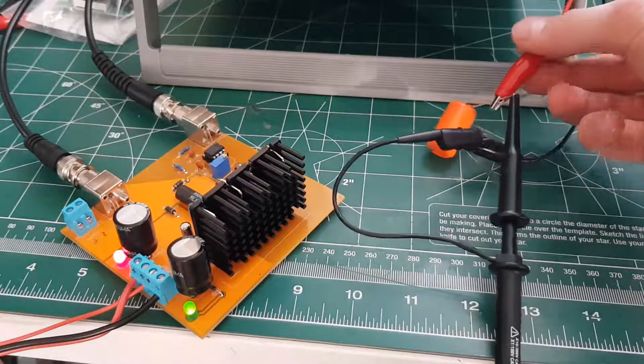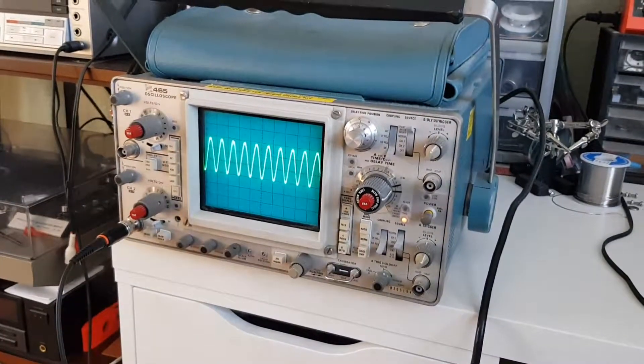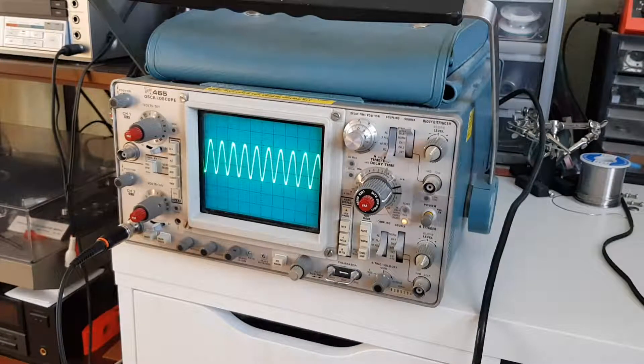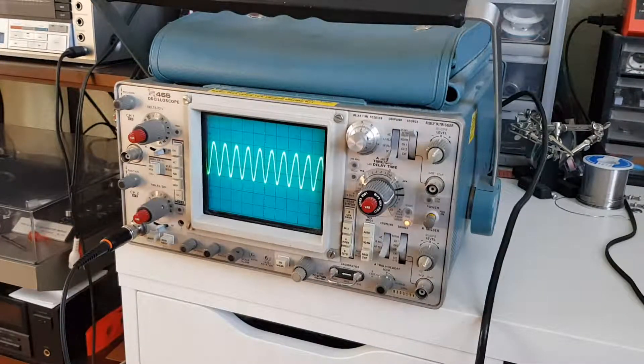I hooked up a capacitor here to see how well it drives capacitive loads, and apparently not very well. Look at the scope — it's oscillating at some really high frequency, and when you adjust the frequency knob on the function generator, it doesn't change it.